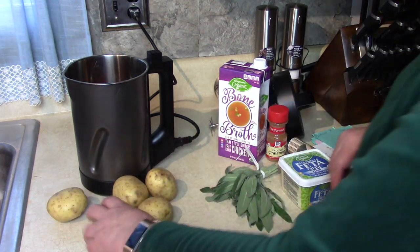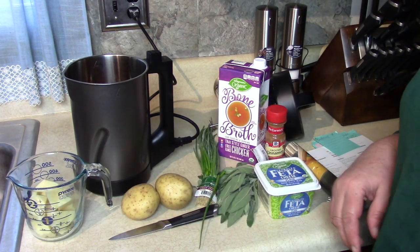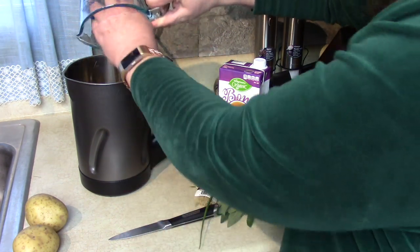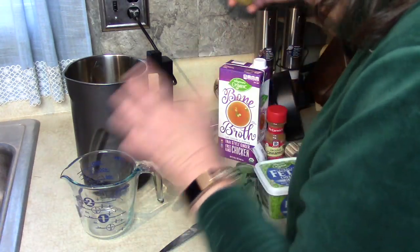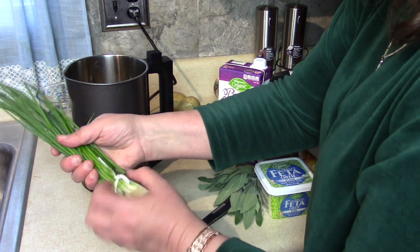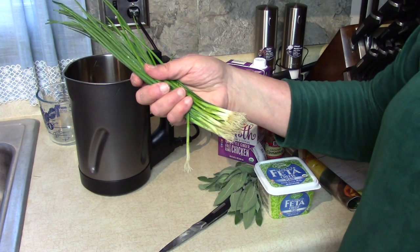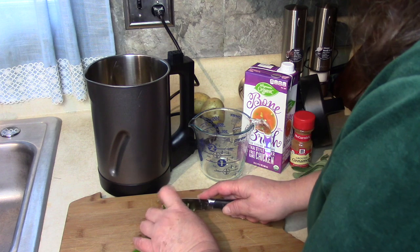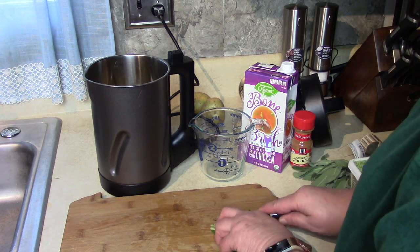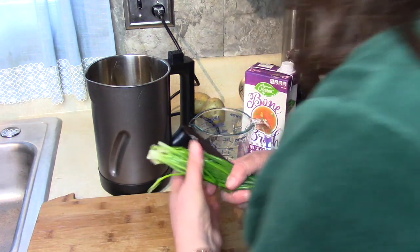Next we're going to need about one and a half cups of potatoes. I'm going to peel these quickly and put them in the measuring cup. I have one and a half cups here — they're chunked up nicely. Then I need some green onions; the recipe calls for about a quarter cup. Let me clean these up and chop a quarter cup.